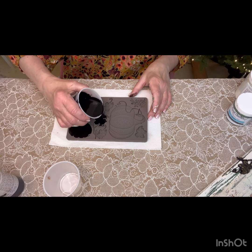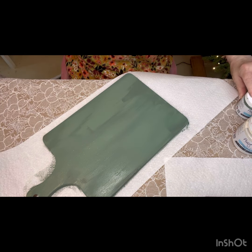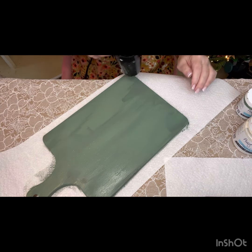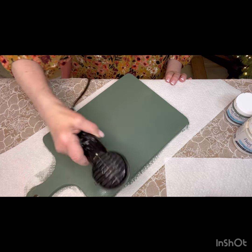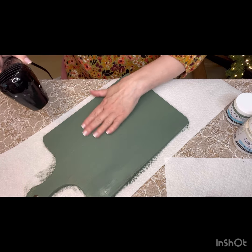Let's set the resin aside for a couple of minutes while we work on the other part of our project — a wooden cutting board, which I painted already for the sake of time. The color is called Basil, and it's such a pretty vintagey green. You're going to want to dry it because we're going to be doing a chippy effect on this wood using a candle.